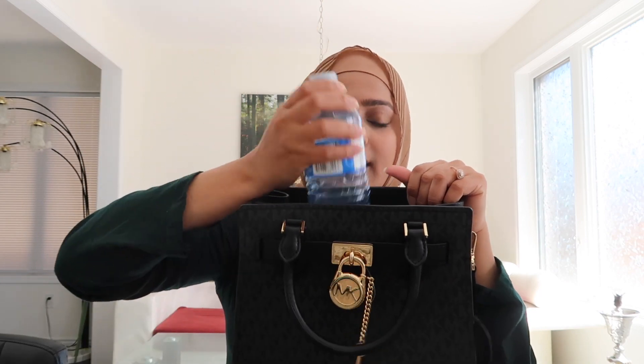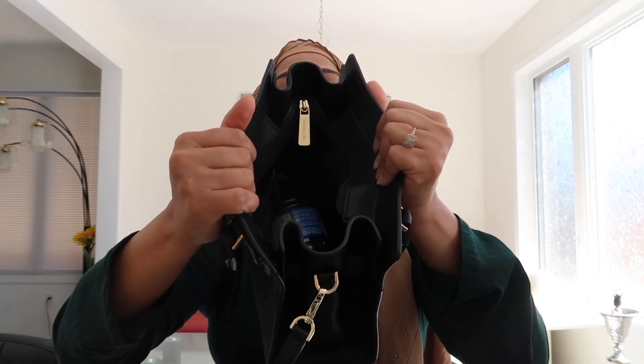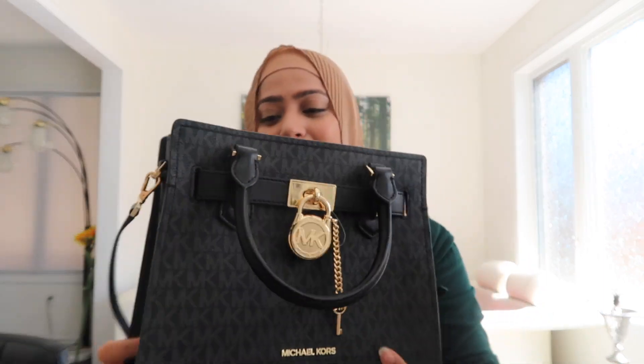Every time I show the bag to my elder sister, the number one question she asks is whether it's going to fit a water bottle. So let's see — here is a regular 500 ml water bottle, and we are going to put it inside. As you can see, it fits perfectly and there is lots of room to spare. So it is a small yet spacious bag, which is awesome.